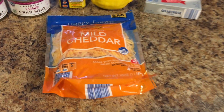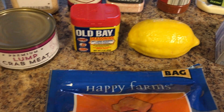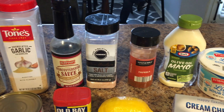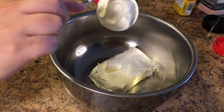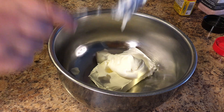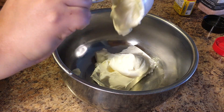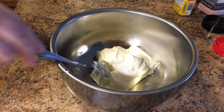Next we're going to make the crab dip. We've got mild cheddar shredded, cream cheese, lemon, Old Bay seasoning, two cans of crab lump meat, black pepper, garlic, Worcestershire sauce, salt, paprika, mayo, and sour cream. First, take the block of cream cheese — it needs to be at room temperature — then we're going to add a fourth of a cup of sour cream and a fourth of a cup of mayo. It kind of freaks me out to put mayo in a dip, but it makes it really really good, so make sure to use it.